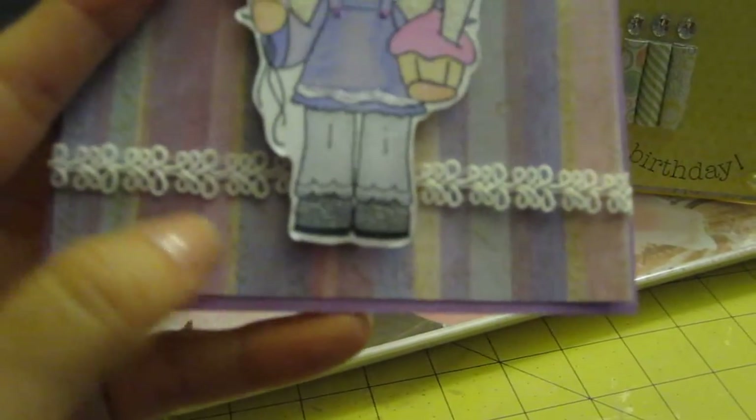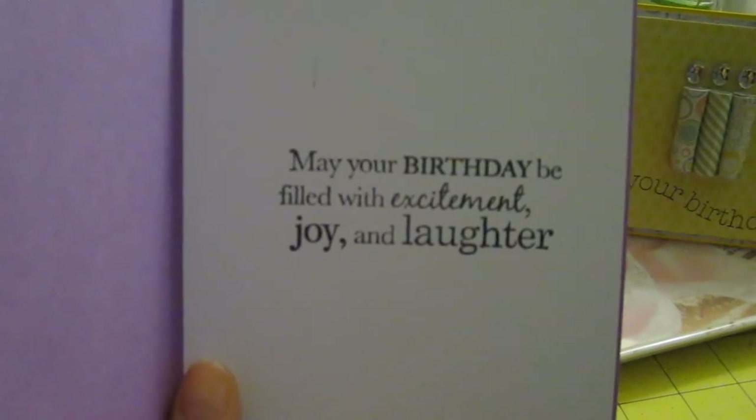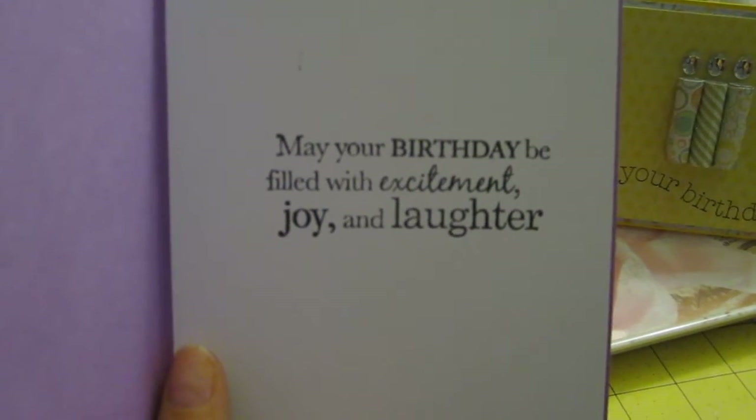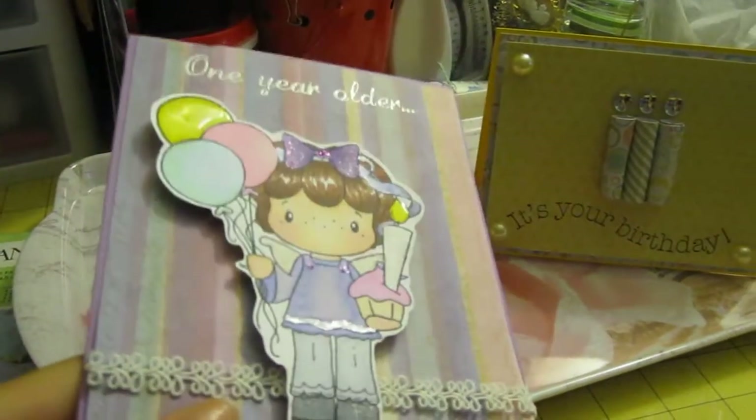And I used this trim that Darla sent to me — thank you, Darla. Very nice trim. And inside I put my Roberta B filled with excitement, joy, and laughter. I'm so sorry. And then I fuzzy cut her out.